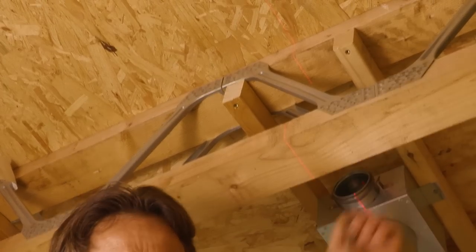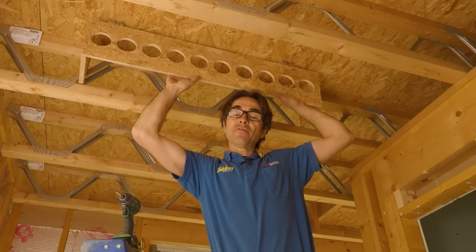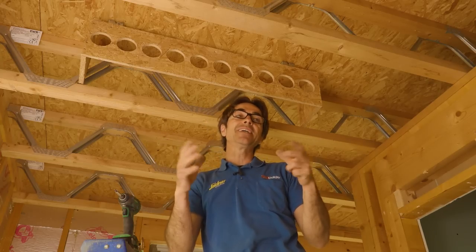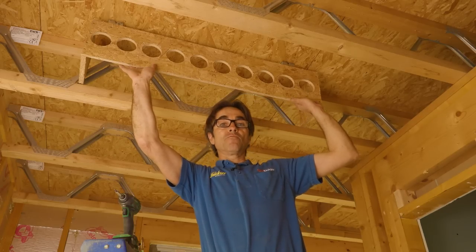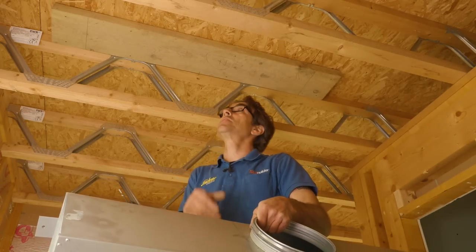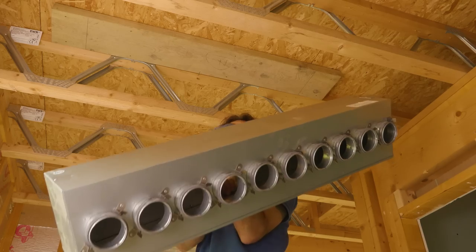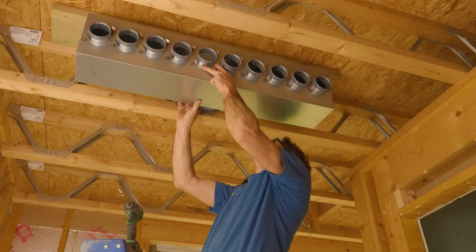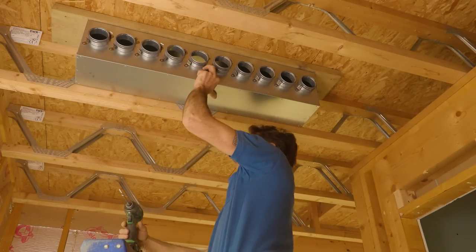Now that all the plenums are in place, I'm going to replace my template manifold with the real thing. The reason I made the template was purely to make sure everything would fit where I wanted it before the material arrived on site. So I'll remove this, replace it with the real manifold, and then it's on to ducting. I'm going to position the spigot at the back directly between these two struts — I've marked up my grounds to make it easier — and then fix it in.